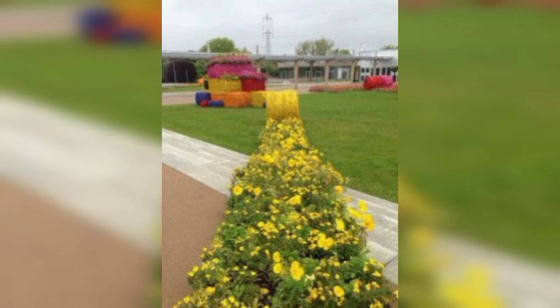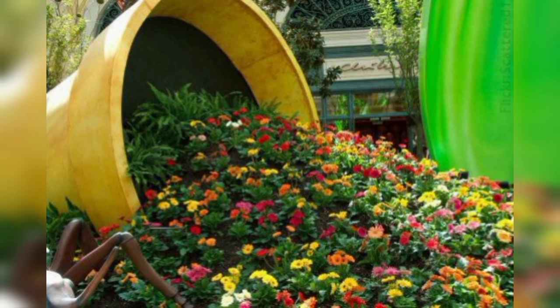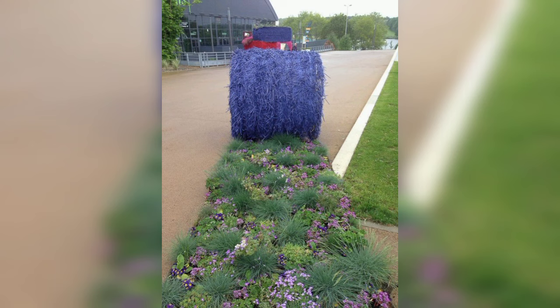Creating a spill flower effect in your garden involves arranging plants and flowers in a way that gives the appearance of them spilling out of a container or flowing naturally over an edge. Select a suitable spot in your garden that receives the right amount of sunlight for the types of plants you plan to use, and ensure the location has good drainage.